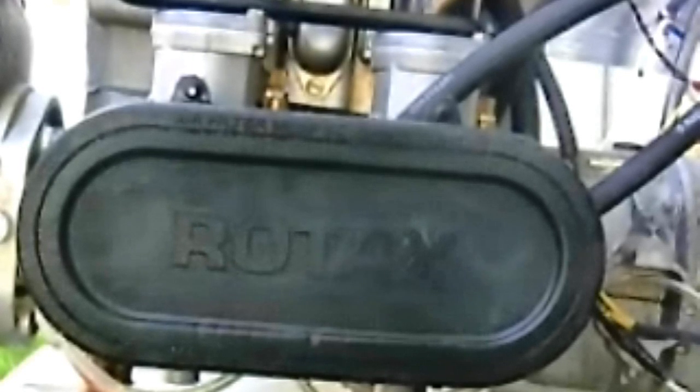What we want to do today is synchronize the carburetors on a dual carburetor Rotax engine. This particular engine is a 532, but the 503, 618, 582, and 447 with dual carburetors all use the same basic principle.